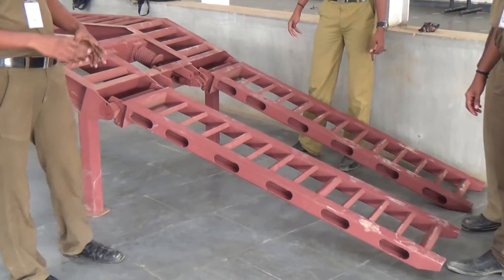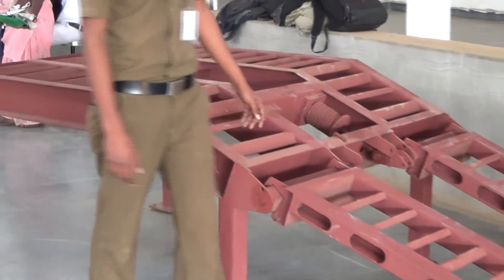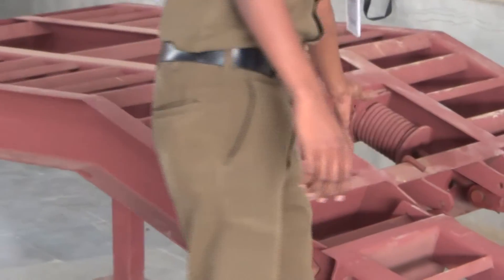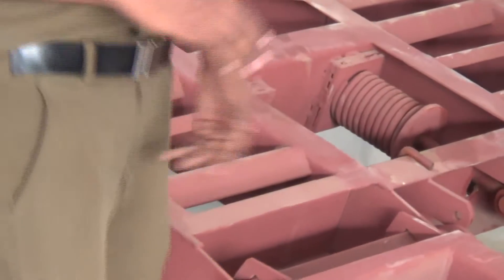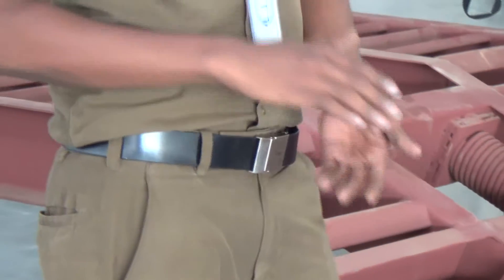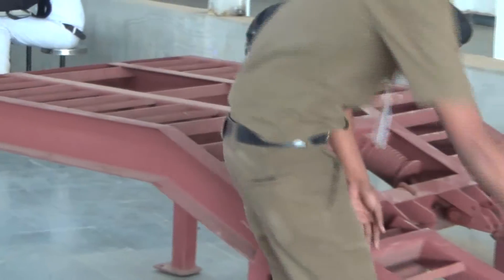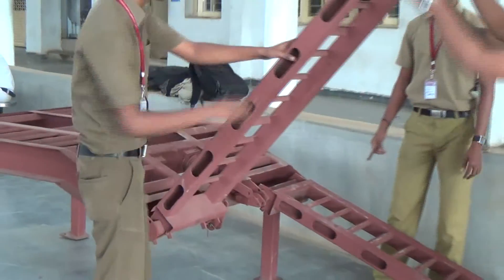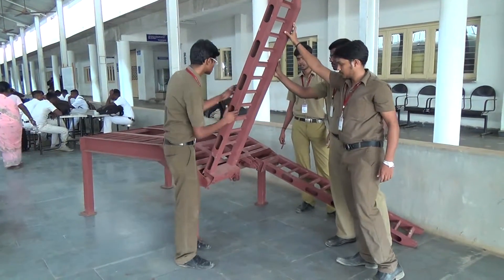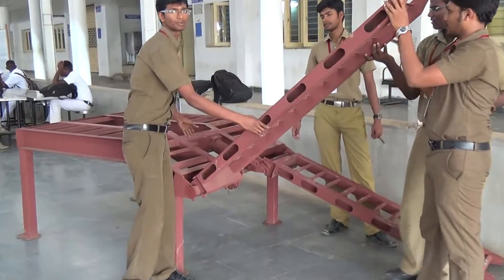We are using an open-coiled electrical spring, and we have a push rod in this space. The open-coiled electrical spring is used for compression, and it has a natural capacity to push back the load. While operating the ramp, the spring is closed, and the push rod is connected to the spring, pushing it to the fences.